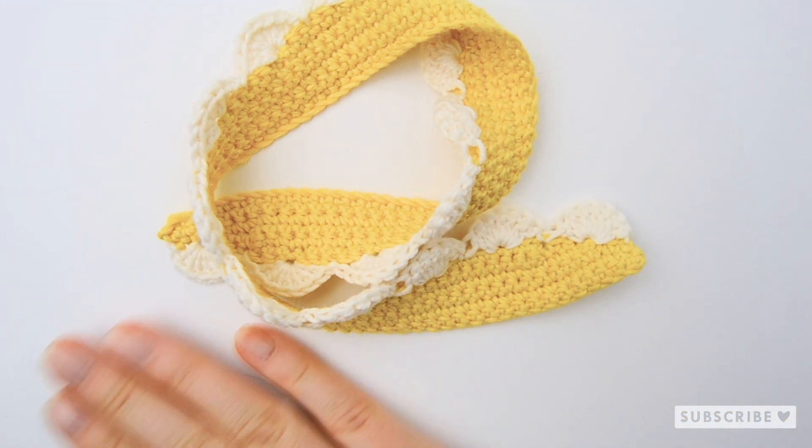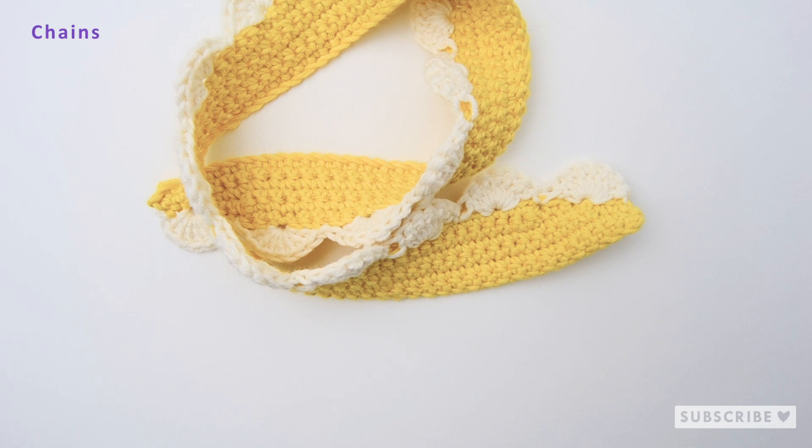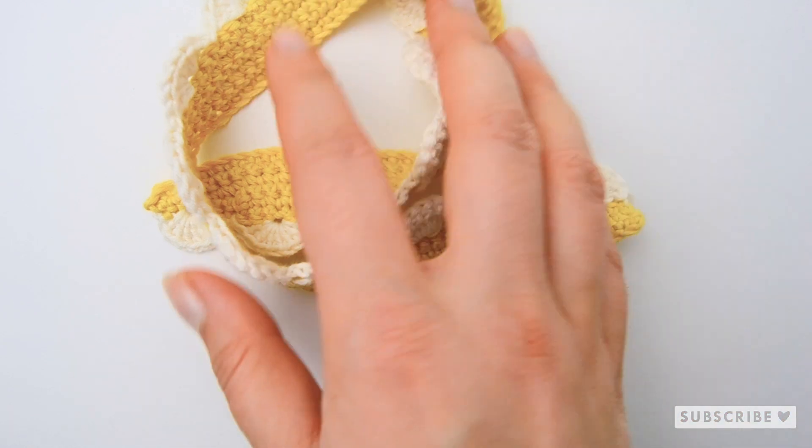To be able to make this daisy scarf you need to know how to make chain stitches, single crochets, slip stitches, and double crochets. Okay, I think that was everything — let's start crocheting.